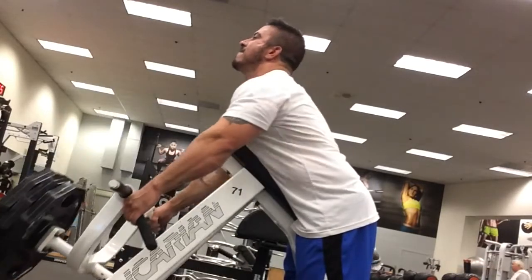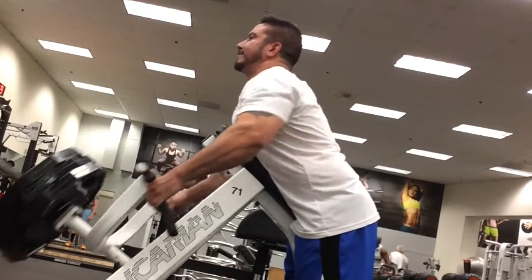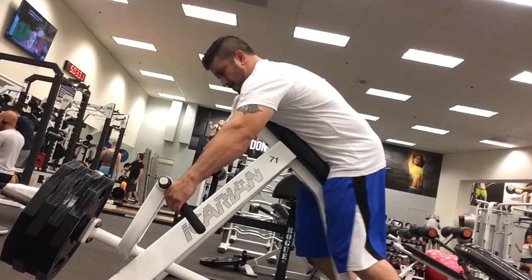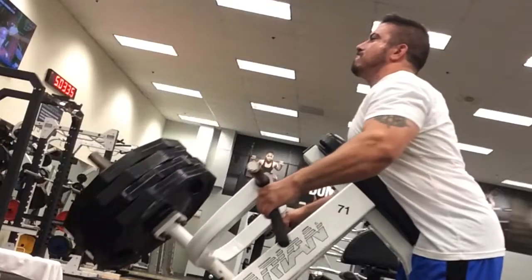You've got to remember, it's nice to be able to create strength, but a lot of times you want to get the thickness. The thickness is going to come from forcing that muscle to grow and adapt to the strain you're putting it under. The positive motion is going to help increase your strength. The negatives are going to help increase the thickness.